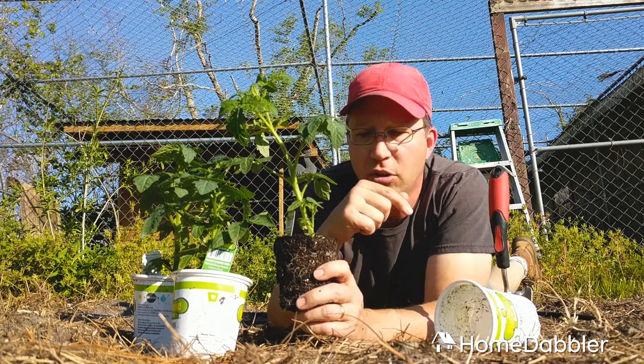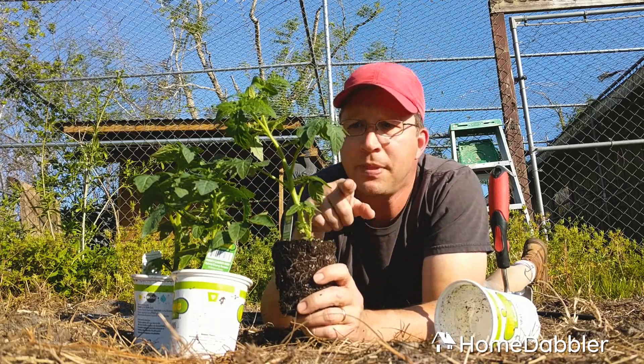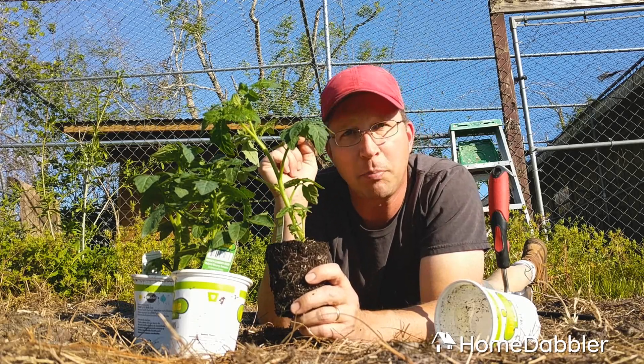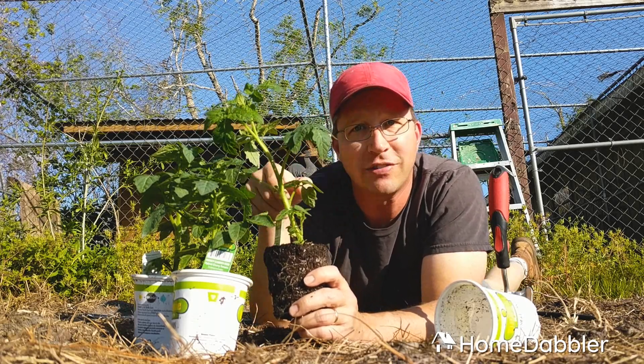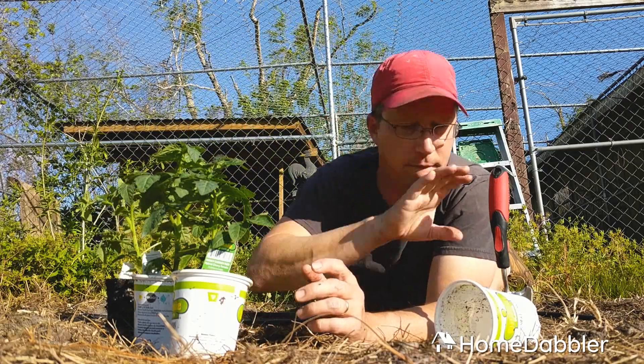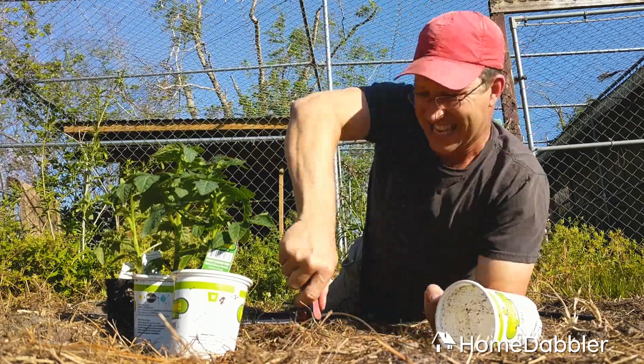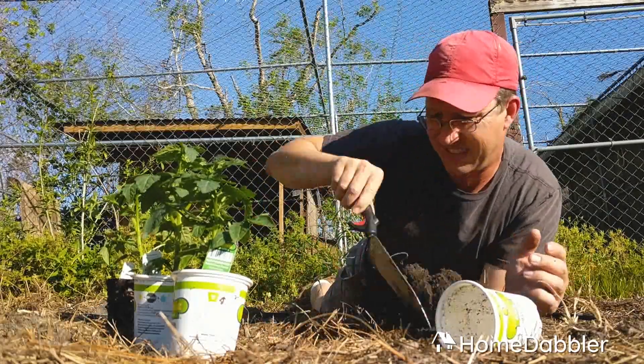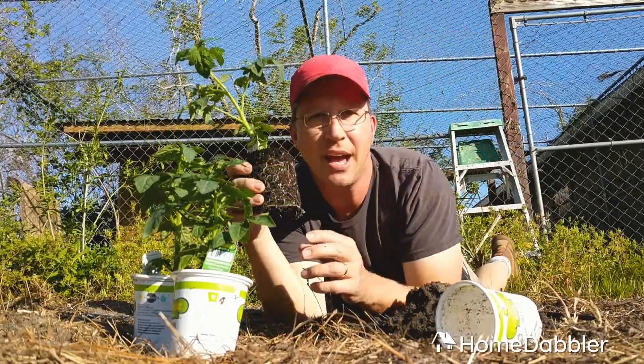So here's what you actually do. You have to dig a super deep hole, and then you're going to bury about two-thirds of this plant in the hole. It looks like this. You have a nice deep hole.